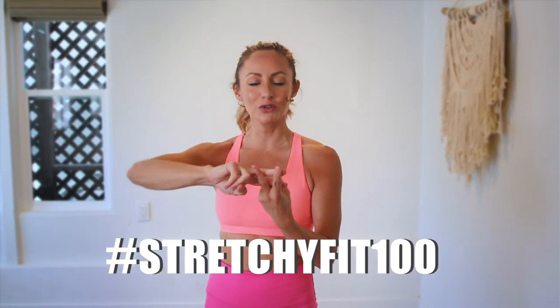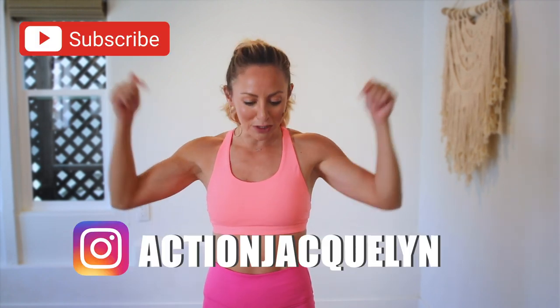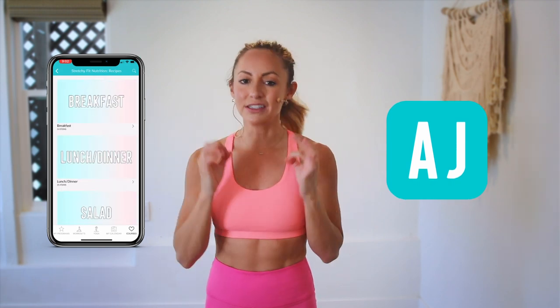Make sure that you check in with me using hashtag StretchyFit100 so I can see your beautiful face and body doing all this amazing work. Don't forget to subscribe to my YouTube channel right here so I can continue to bring more free challenges and workouts to you. If you are looking for an at-home workout program, download my StretchyFit app — join me and the rest of the community because you get a new workout every single day with tons of variety including barre, yoga, and HIIT workouts. You will stay consistent, stay accountable, and see your body goals come to life. I love you so much, great job today, and I will see you in the next video. Bye-bye.